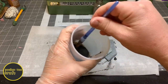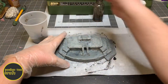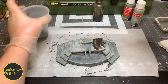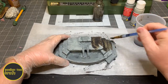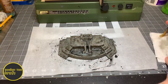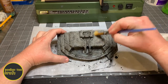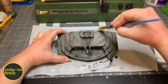Next we're going to hit this pretty hard with the wash — give it a very generous coating, don't be afraid, just get it on there. Let that dry. Then we'll go back to the regular gray and go over everything very lightly just to bring back some of that detail.